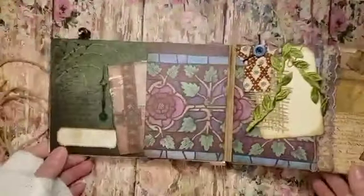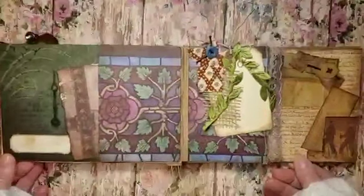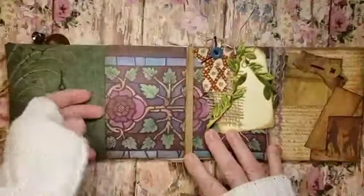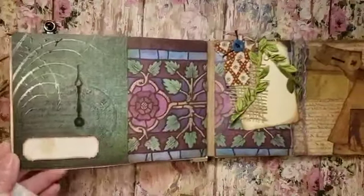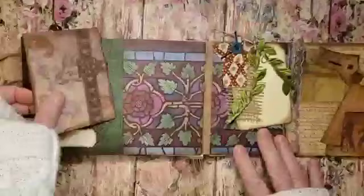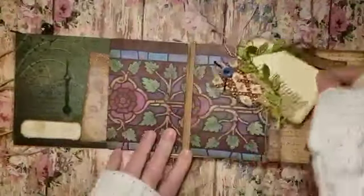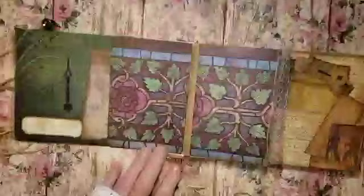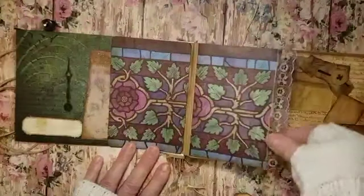I still have yet to put things in there. There's a little tag here — a pocket, a place you could put a name and date — and then it goes in there. Here there's a little tag that I clipped on; there's some lace here that has a little purple to it.